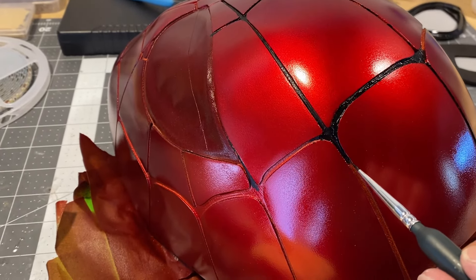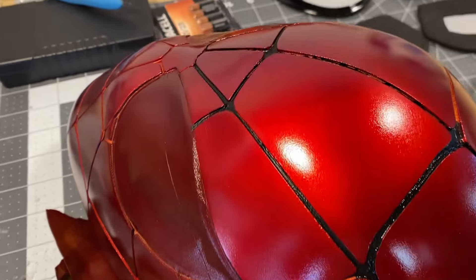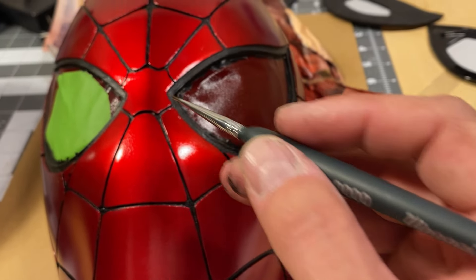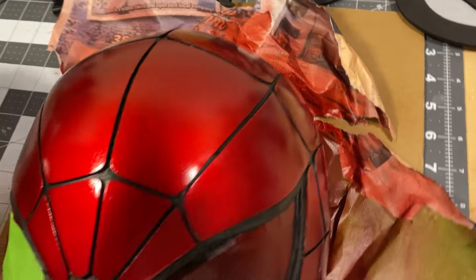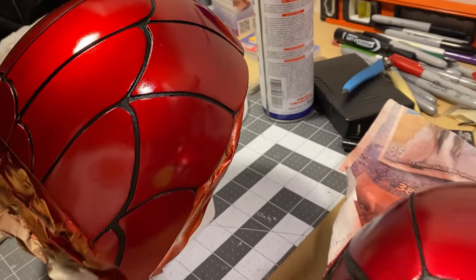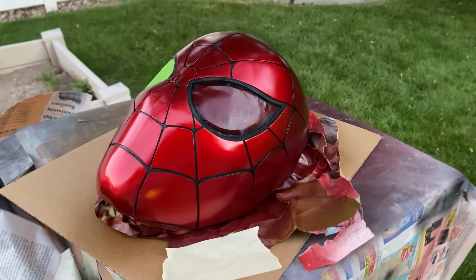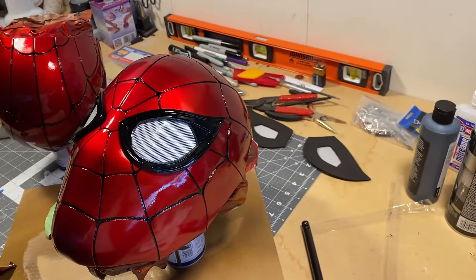For the webbing, yes, I did go in and hand paint this. I got some really fine detail brushes — it was a labor of love. There are other ways: you can tape it off and spray it, but I don't like taping off the anodized red because tape pulls that paint off and then you have to start over. This came out fantastic. Now we just need to move on to the sealer and put on some high-gloss clear — it's smooth and glossy. Perfection.